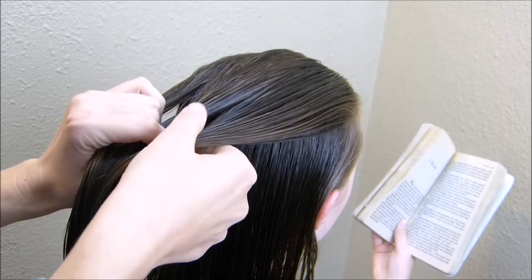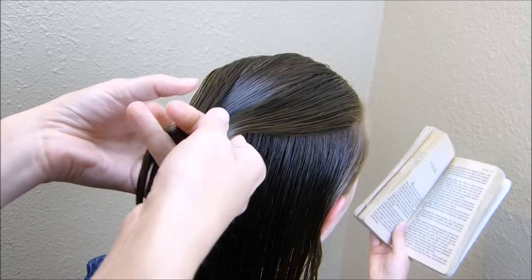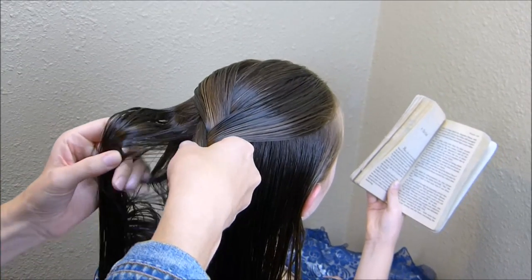This is just a regular French braid, so I'm splitting it into three. I'm going to be bringing the outside strands over the middle strand. As I'm braiding I'm going to bring in fairly large sections — this isn't really an intricate braid.